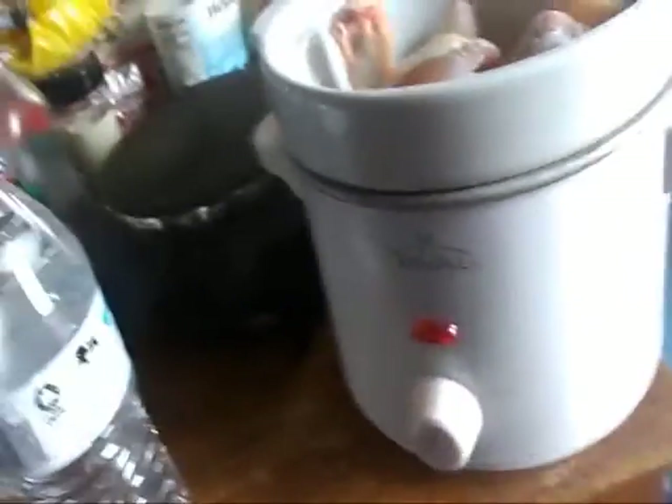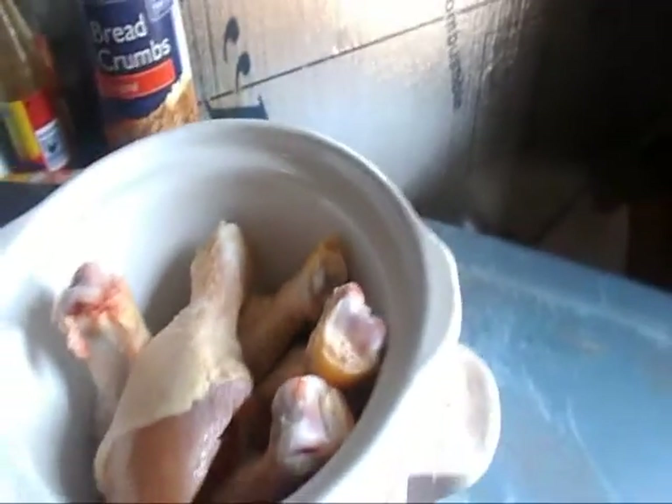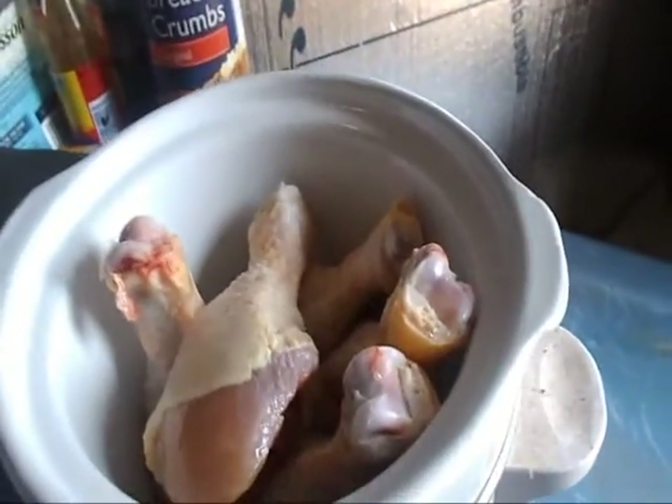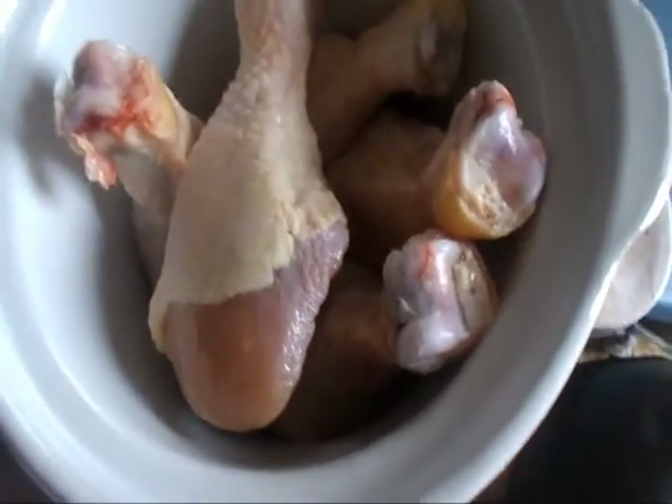Hey people, so what I got is my crockpot out. I threw some chicken legs in it — I'm going to try to make a chicken pie here in a little while. I'm still sick. My chicken legs are still frozen so I'm just going to throw them in the crockpot and try to cook them in some water, because that's what I got — is water.